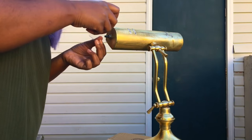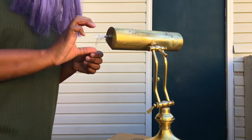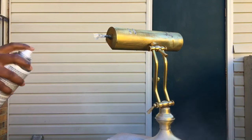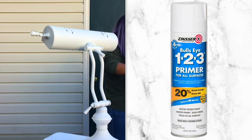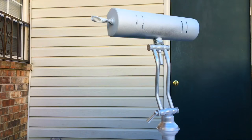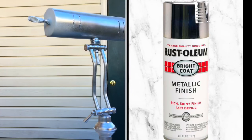I prepped it and got it ready to be painted. I primed it with my favorite, the 123 Bullseye Primer. I also primed the cord because it was that yellow-gold color and I hated it. And now I'm just spray painting it with my Rust-Oleum Metallic Finish.